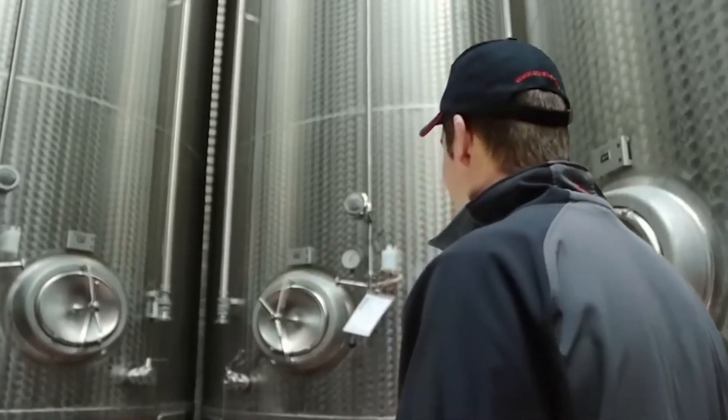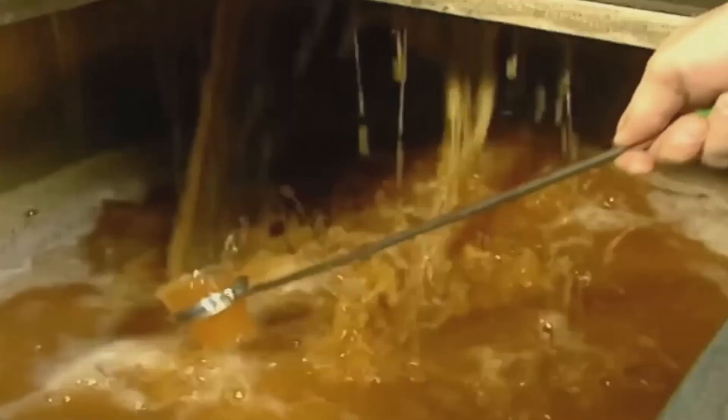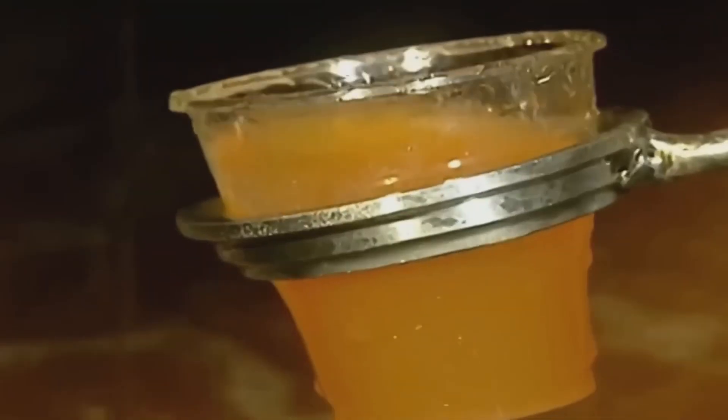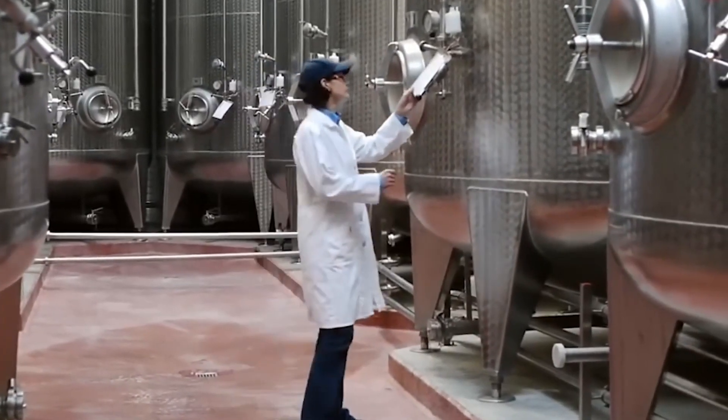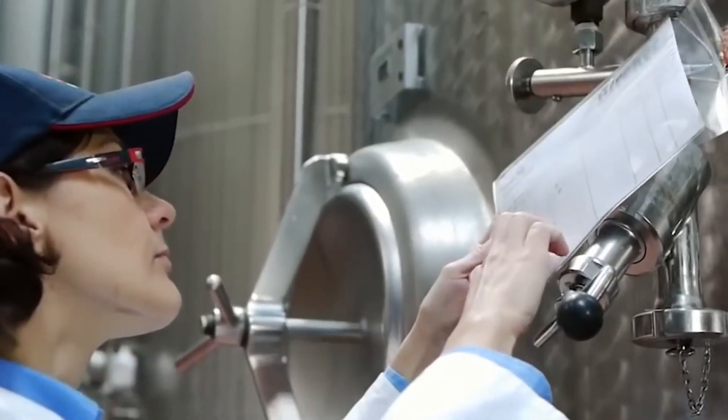Now let's talk concentration. Some apple juices undergo a concentration process to remove excess water and intensify the flavor. This is achieved by gently heating the juice under vacuum conditions, allowing the water to evaporate while retaining the essence of the apples.